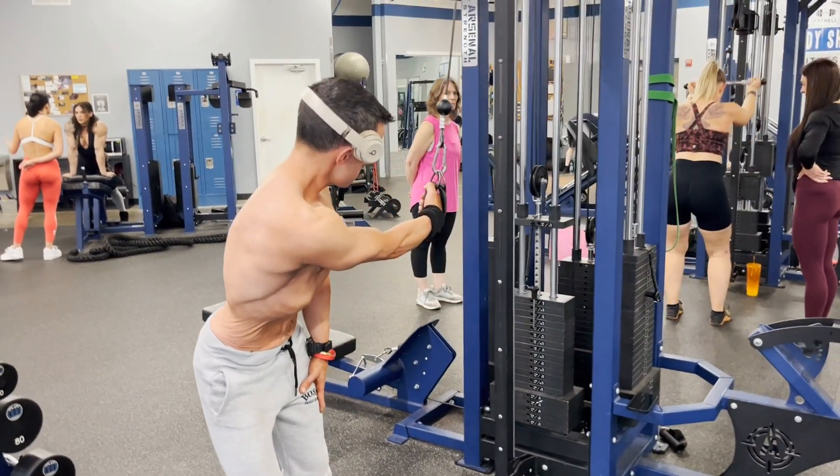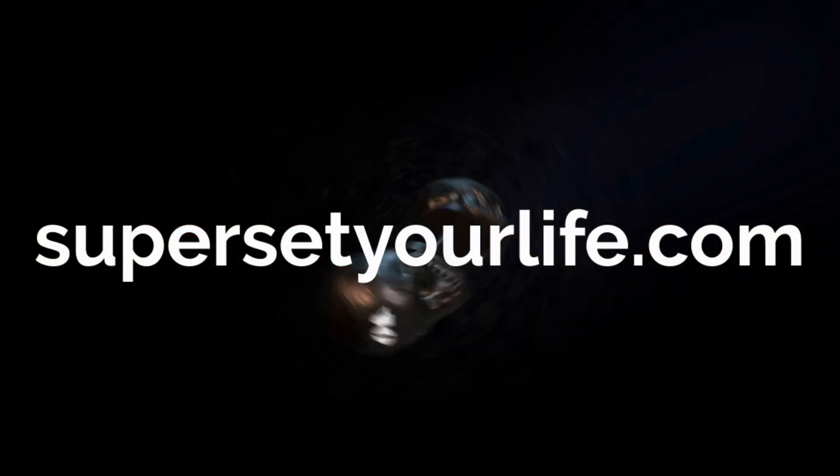That's the most important thing at the very beginning — you want to make sure your back is pumped and you feel great. I can feel my lats burning, and then it makes the rest of the workout a lot easier.